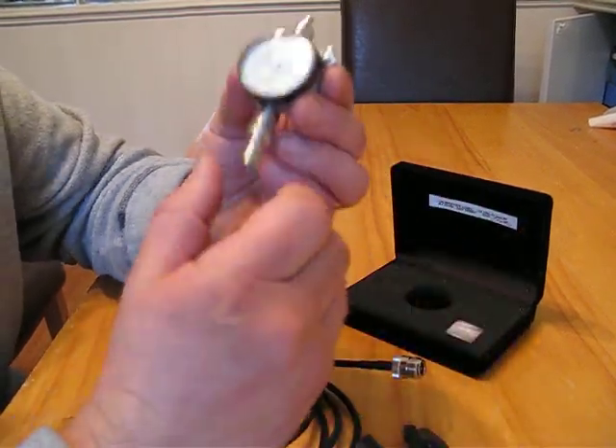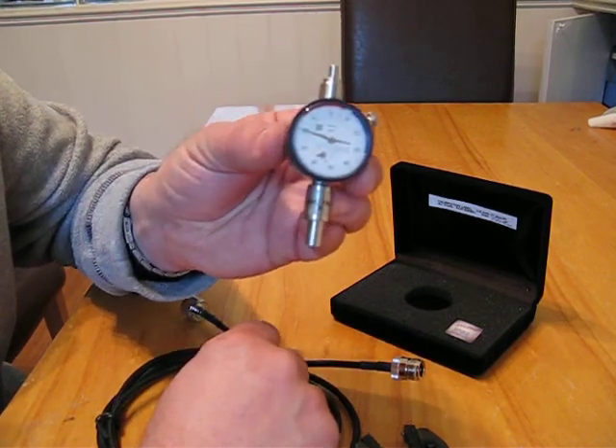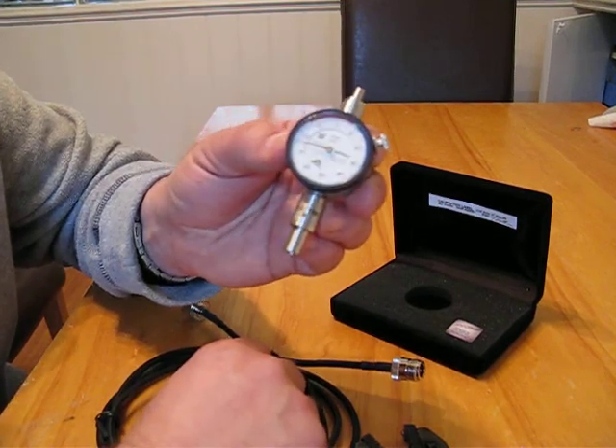The gauge works on BNC, TNC, and N-type male and female connections. That's available from RF Shop.